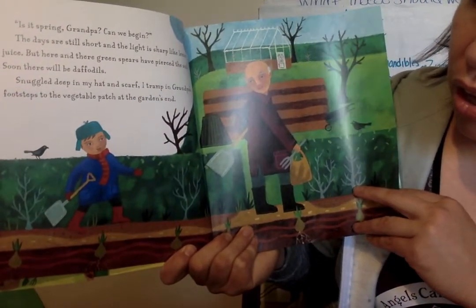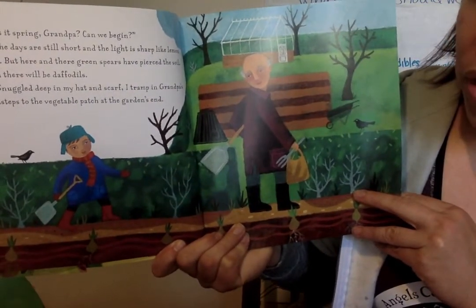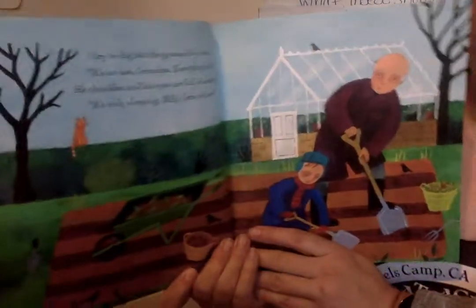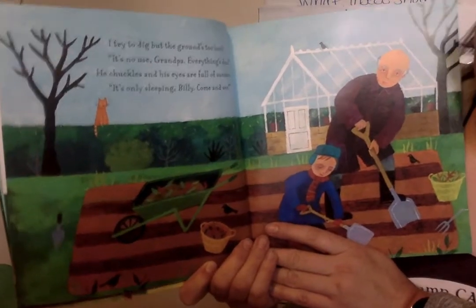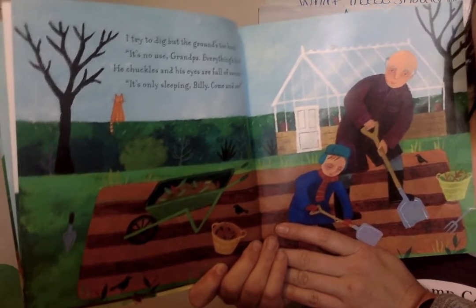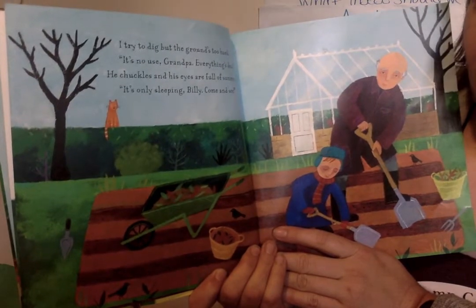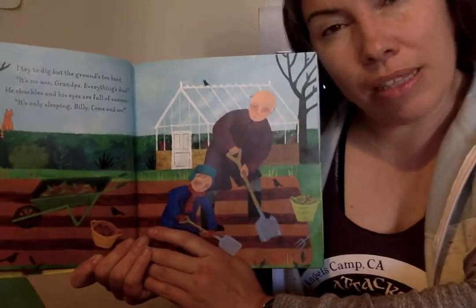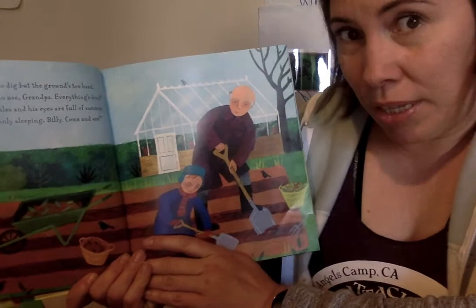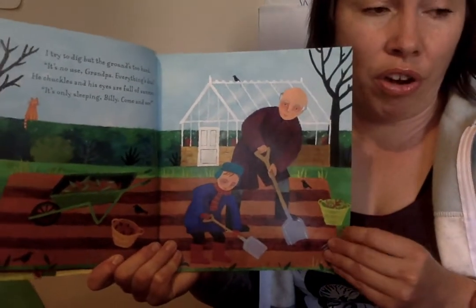What do you think they're doing in the garden? I snuggle deep in my hat and scarf. I tramp in grandpa's footsteps to the vegetable patch at the garden's end. I try to dig but the ground is too hard. It's no use grandpa — everything is dead. He chuckles and his eyes are full of summer. It's only sleeping Billy. Come and see. What do you think it means when he says his eyes are full of summer? Maybe it means he's thinking a lot about summer and all the things that grow in the garden during the summertime.